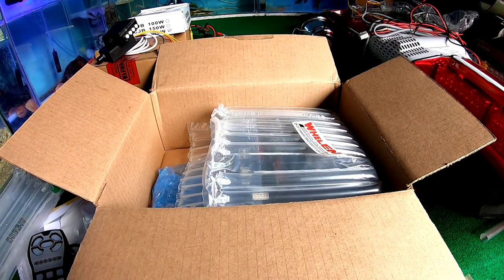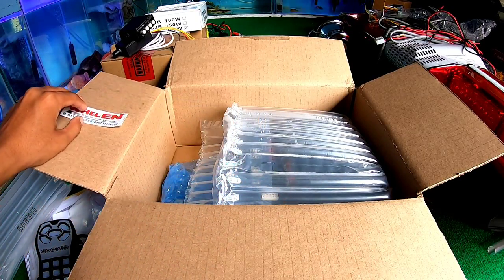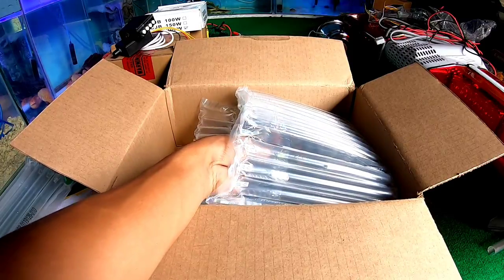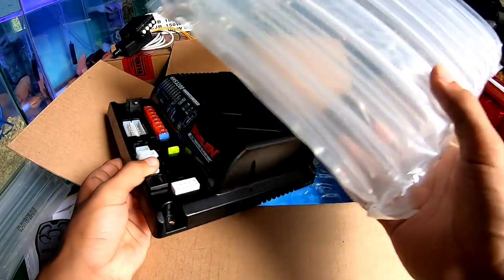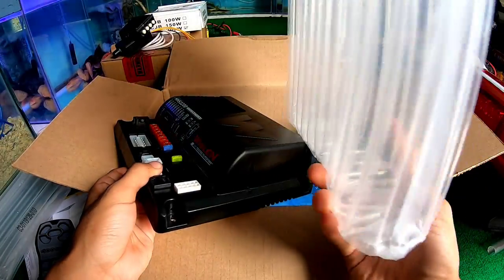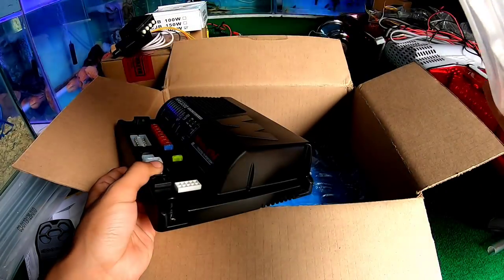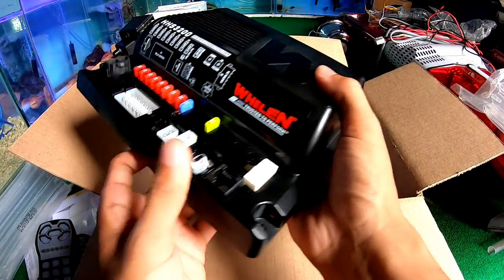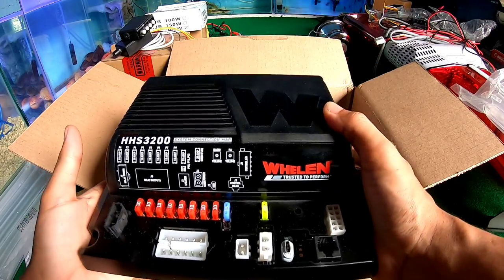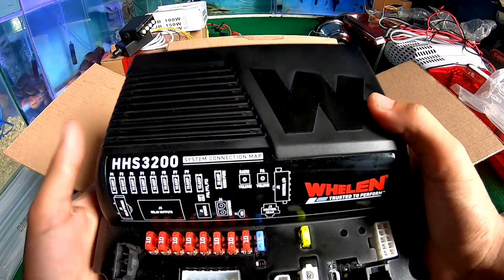Ini untuk head lampnya, head controlnya ya. Untuk dari amplinya tersebut — ini adalah amplinya. Beratnya sekitar berapa kilo ya. Bubble-nya sangat tebal, sangat bagus karena ini adalah packing yang rapi. Ini dia amplinya — jadi untuk ampli tersebut sangat berat, hampir 2 kilo lebih.